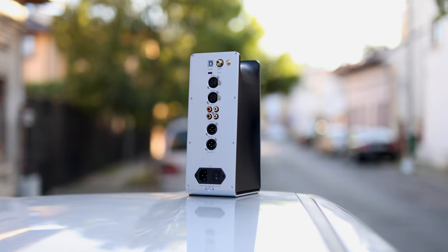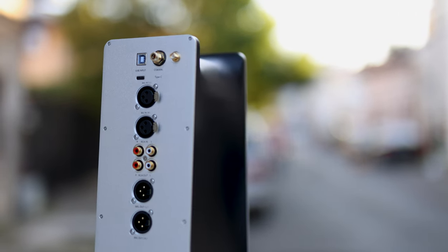The FiiO K9 Pro is a very flat-sounding DAC in comparison — super flat, without a lifted bass, sparkle in the treble, or midrange lift; everything is just flat. If you think that sounds bad, you have to consider pairings, because each source will sound better with certain headphones.